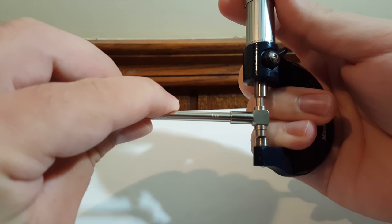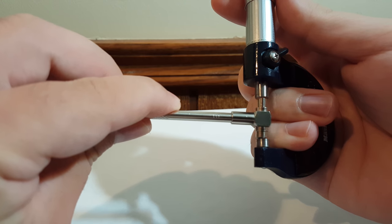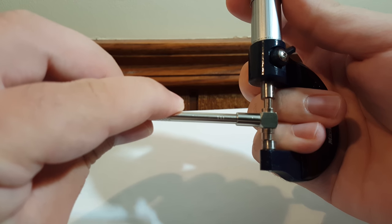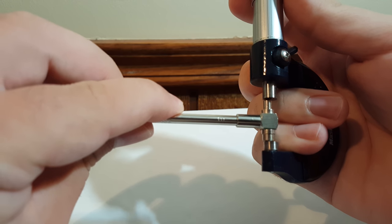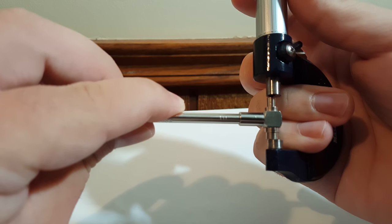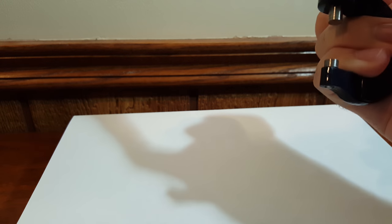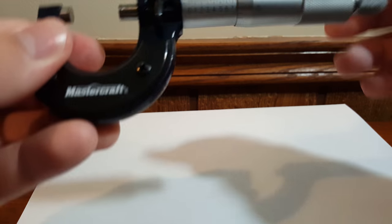When using a telescopic gauge, you have to swivel it and the second you feel resistance is when you stop. Once you have your measurement, lock it up and then take your reading.